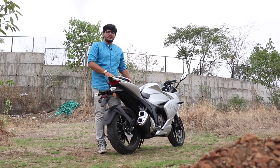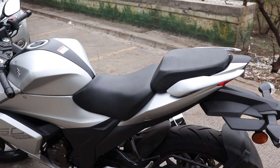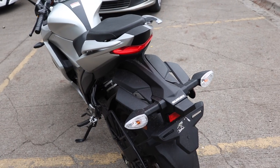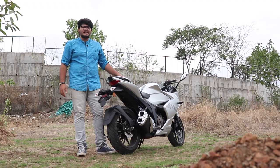Let's come to the rear portion of the Gixxer 250. It's got split seats which make it look very sporty and a little bit more comfortable than the last Gixxer. The only disappointment here is the tail — it does look very ugly in my opinion, but there's nothing a tail tidy cannot fix.